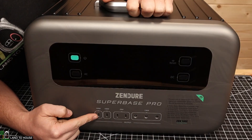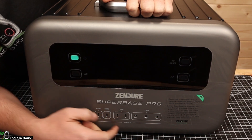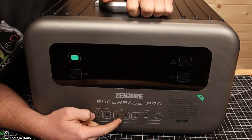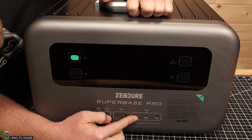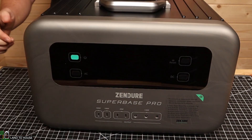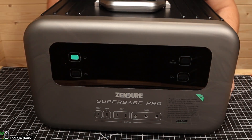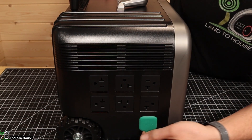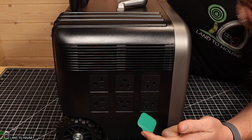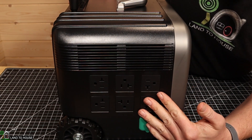Over here you can check the ports. It's got a 100-watt USB Type-C — two of those — two 20-watt USB Type-C ports, and then also three barrel plugs which are 136 watts. It also has a main display right here which we will get into in just a moment. Down here it's got a typical car charging port at 13.6 volts at 10 amps.